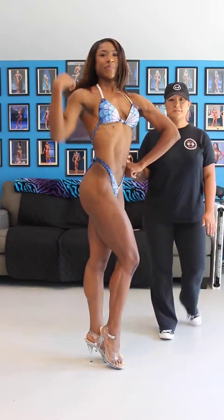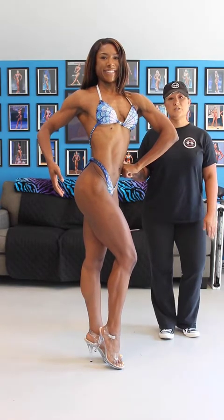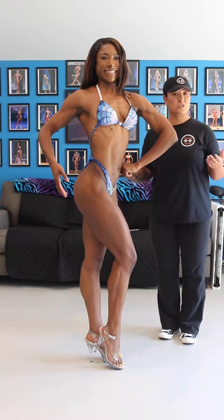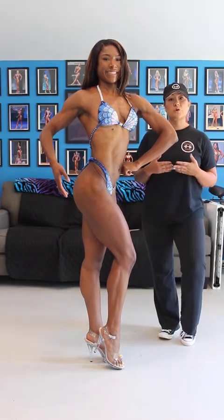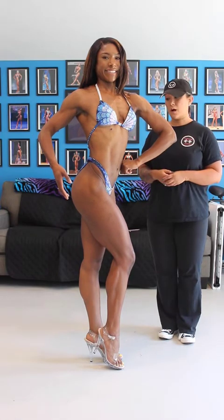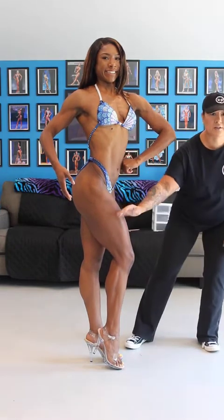Here's the alternative side pose where it's the bent leg. This is absolutely acceptable on the OCB stage — it just wasn't shown on the website, but you can absolutely do this. As for which one is best for you, that is determined by your posing coach or your training coach — whatever looks best on your body and shows off the best side of you. That's why everything is individualized. Again, nice big taper from the shoulders down to the waist and then great definition into the legs.